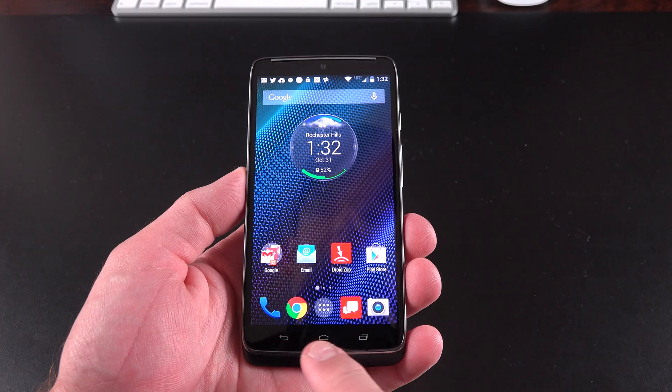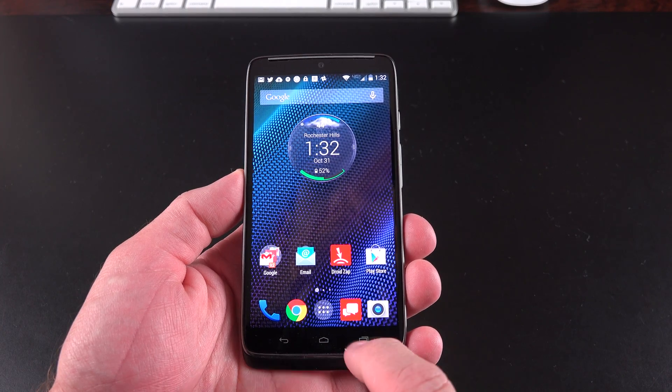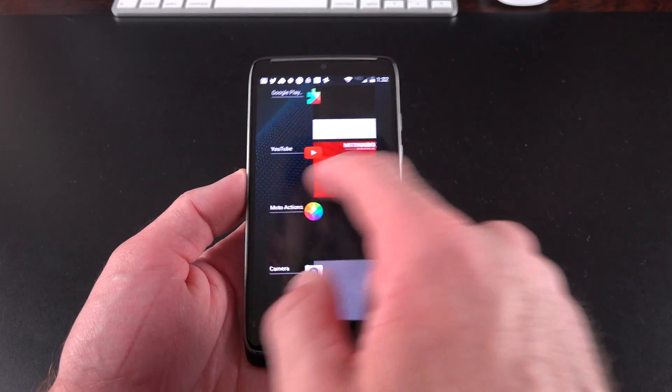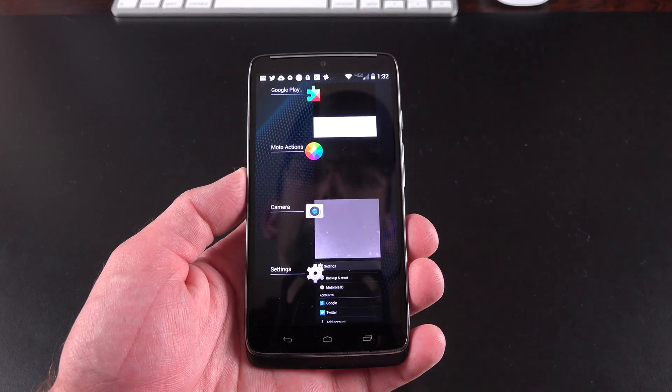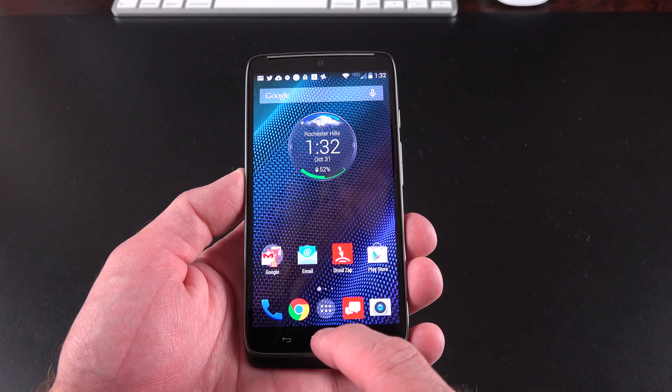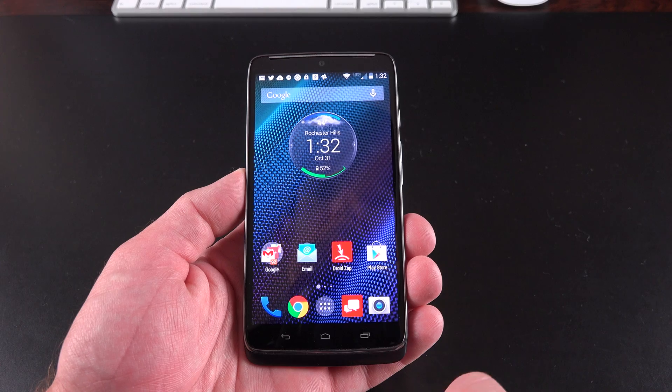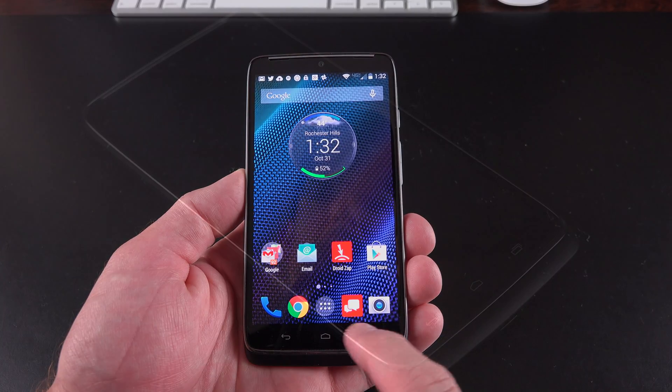The Android keys here are stock Android. You have your recent apps — you can swipe apps to close them and tap on them to bring them forward. You can also tap and hold on the home button to swipe up to Google Now. The back button has no tricks — it just acts as a back button.